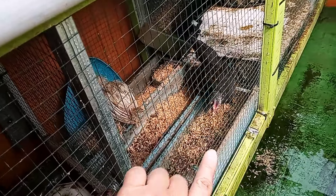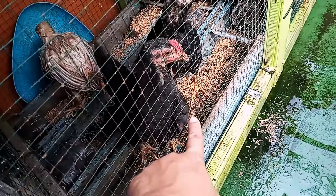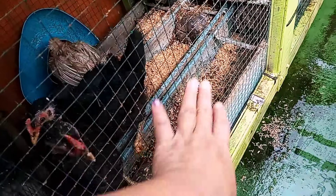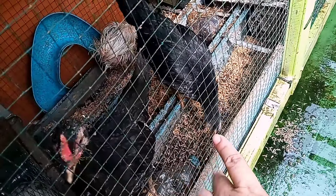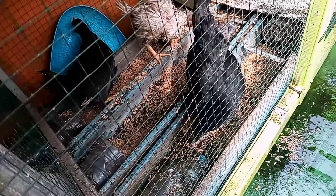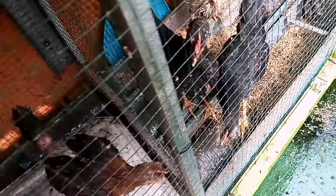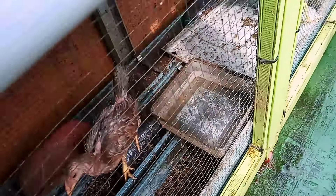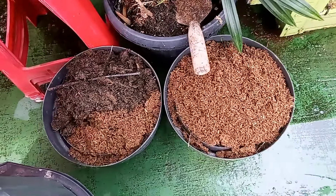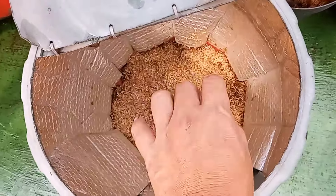Ini aku habis panen kotoran ayam, Sobat, yang di sini. Dapat dua pot kotoran ayam. Sudah aku ganti pakai sekam baru buat alas, biar dia lebih kering. Ayam kan suka ngais-ngais, suka garuk-garuk, sekaligus nanti kalau kotorannya jatuh bisa nanti nempel di sana, langsung buat dipanen lagi. Termasuk yang di tempat tidurnya juga — ayam kan sambil tidur juga buang kotoran ya.